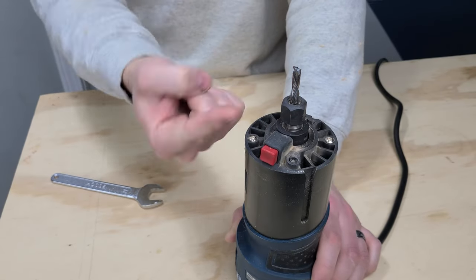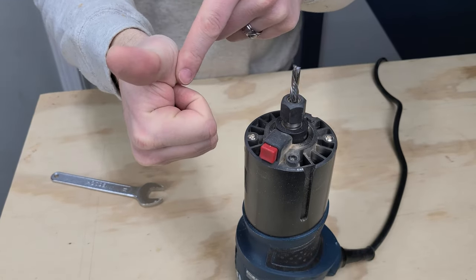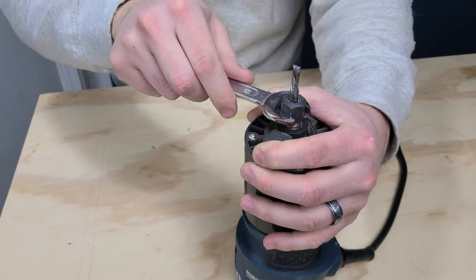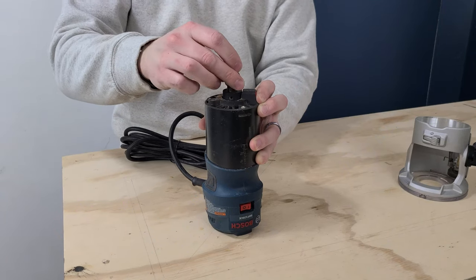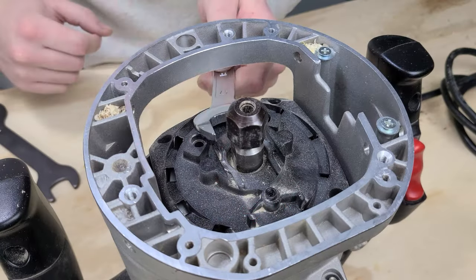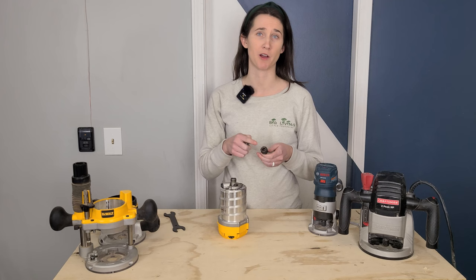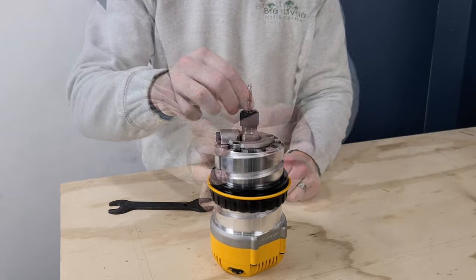A good trick for remembering the correct direction to loosen the nut is the right-hand rule: point your thumb in the direction the nut needs to go, and your fingers will curl in the direction you spin the nut. Don't fully remove the nut, just loosen it, then slide the router bit in and tighten back down. If your router doesn't have a collet lock, it will have two flat spots on the shaft — use a second wrench on these flats to keep the collet from spinning. Some routers accept half-inch bits and include a reducing sleeve for quarter-inch bits.